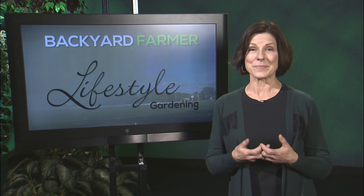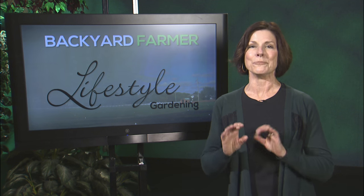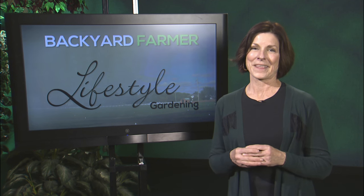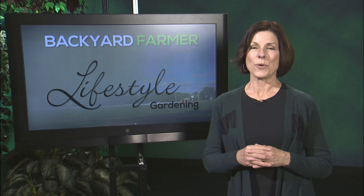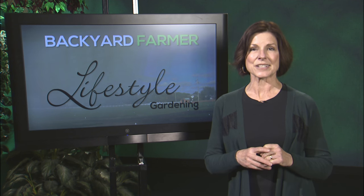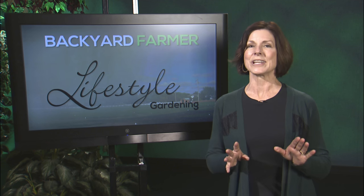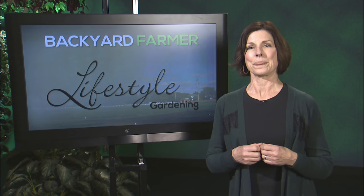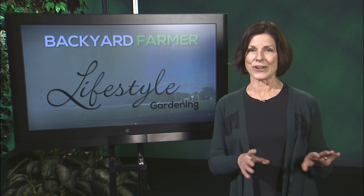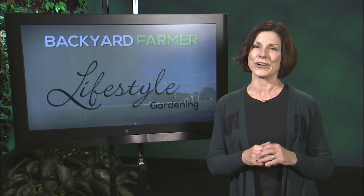Of course there are kits you can buy and put together yourself, but we think you'll get a lot more satisfaction building your own. Thank you so much for joining us again for Lifestyle Gardening. We've got another great show for you next time as we'll be looking at the garden as art with a tour of a wonderful landscape here in Lincoln, and we'll focus on using boulders effectively around your home. Good morning, good gardening, and thanks for watching — we'll see you next time on Lifestyle Gardening.